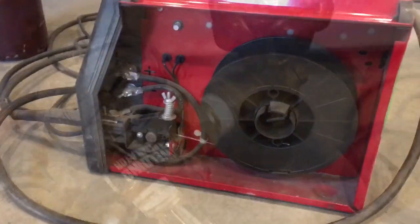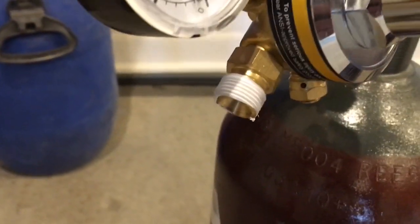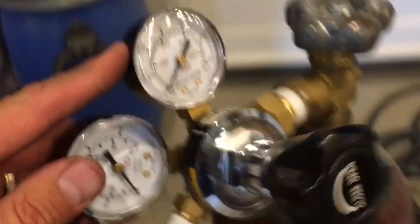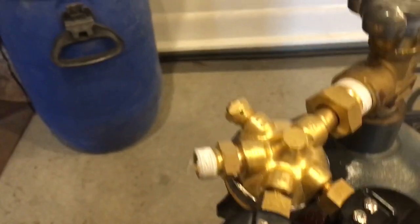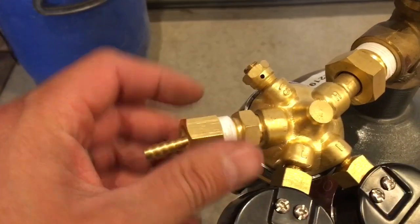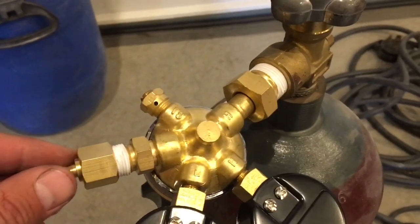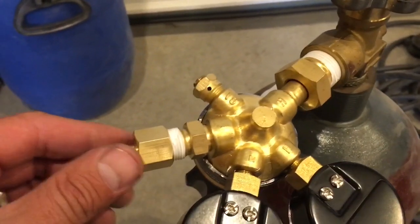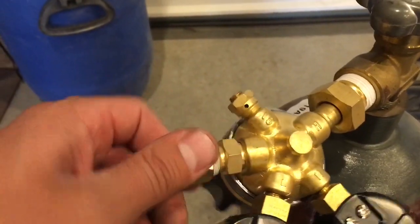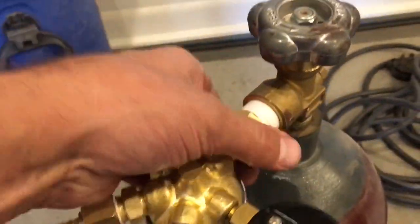I've added some sealing tape to the threads here and there to keep gas from leaking out — I'm gonna do that everywhere there's threads. One thing I'll add is you can just buy all of this stuff in a Lincoln kit to convert the welders; however, I've seen it anywhere from $130 to $180, whereas all of this stuff cost me probably around $40 to $50. Saving some money, a little bit of fun doing it yourself, and you're basically getting all the same stuff.